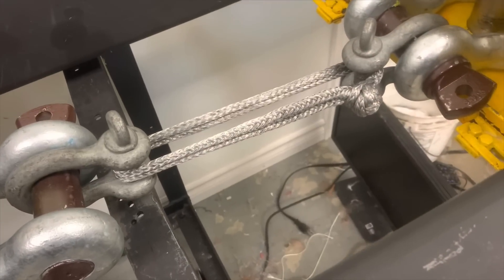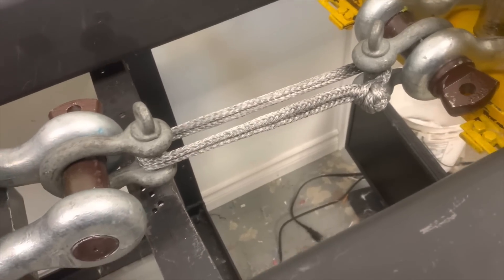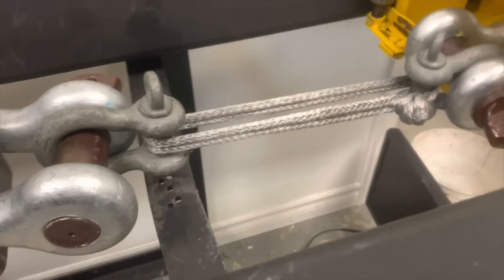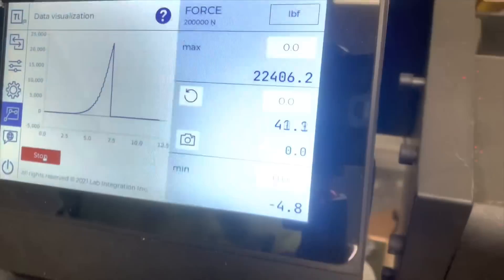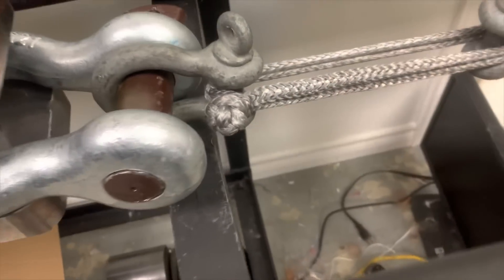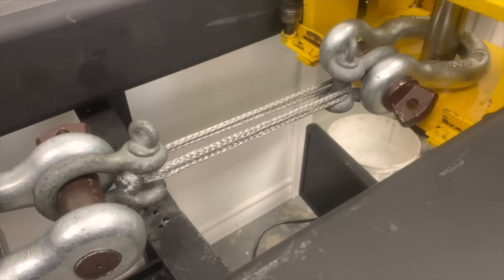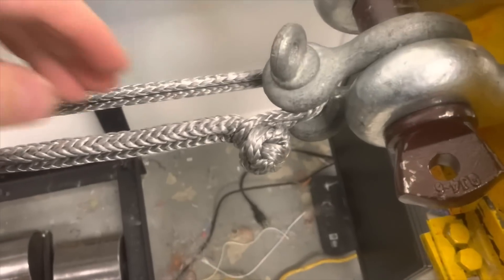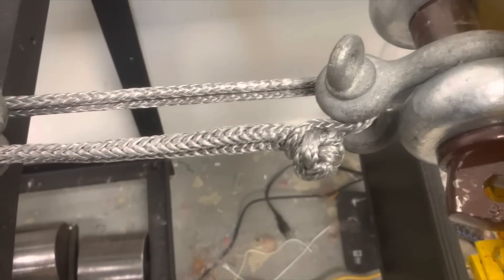Test number two for the improper soft shackle setup option number two. On our improperly set up number two, where the knot could potentially be pulled out of the loop — let's give it a go. We're gonna give it the best chance possible by having the knot straight on. So we have the improper way to mount your soft shackle, plus we have an extra large loop, giving it the best chance possible to try to pop off the knot.